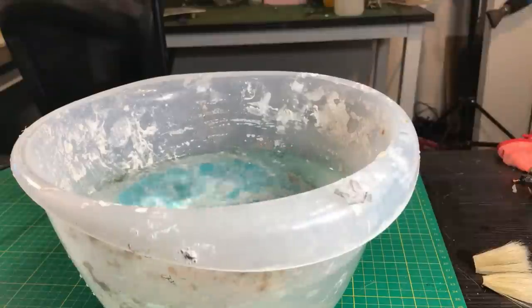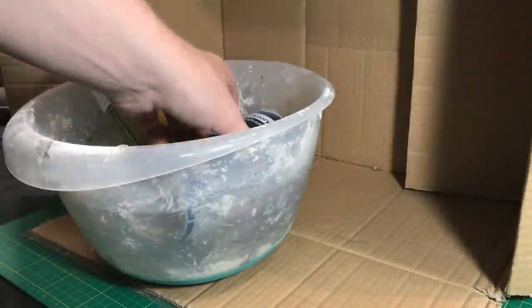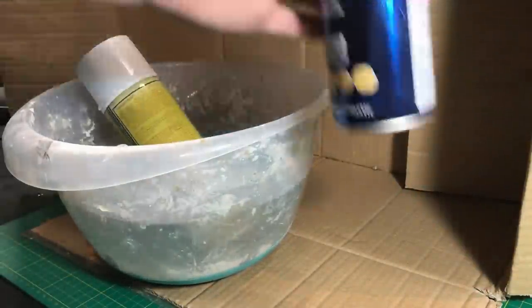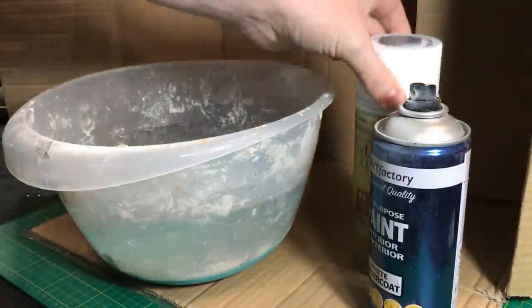First off, a bowl of hot water from the tap — not boiling water, hot water. Put your tins in, leave them a good five minutes. Take them out, you can dry them off if you want, but I don't mind throwing water all over my room.